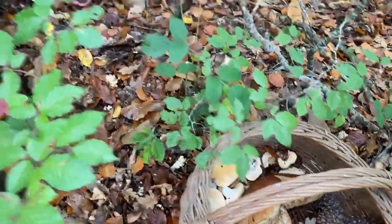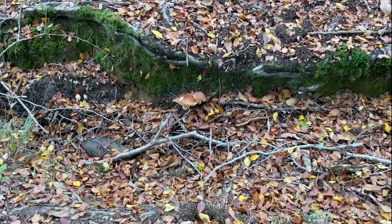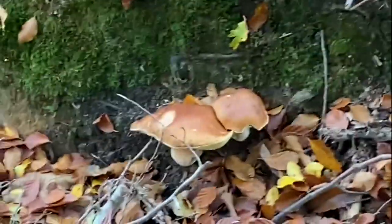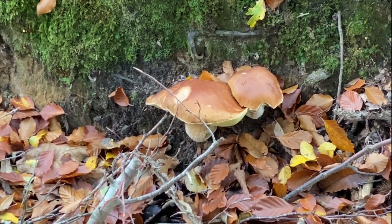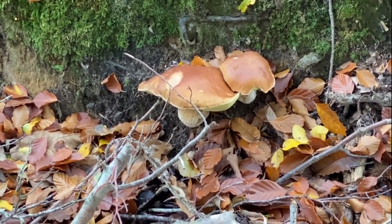Into the basket they go — that's what I call massive boomage. Look at those ceps; I think they're probably ceps as opposed to one of their brethren.